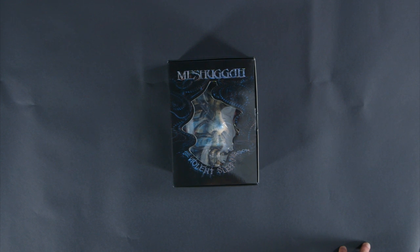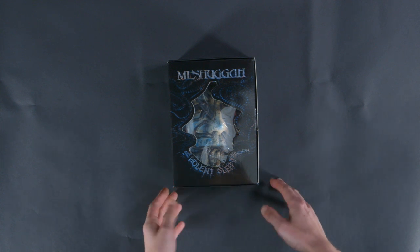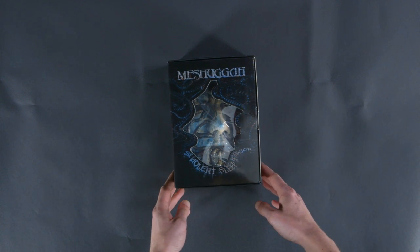Hey everyone, Joe from Loudwire, and I've got something really cool for you guys here today. It is the new Meshuggah album, The Violent Sleep of Reason, but not just a regular Meshuggah album. Is there anything that's a regular Meshuggah album? Maybe.